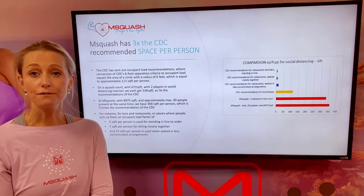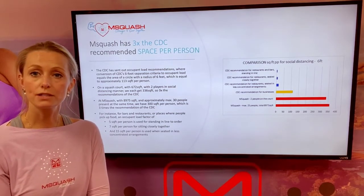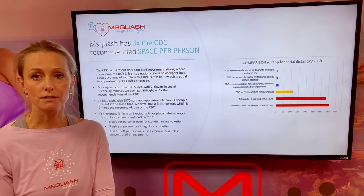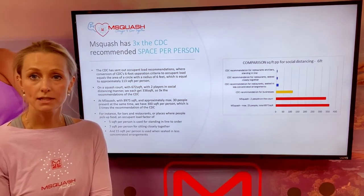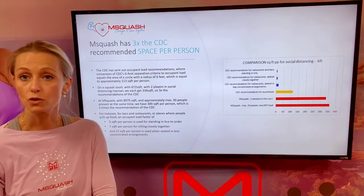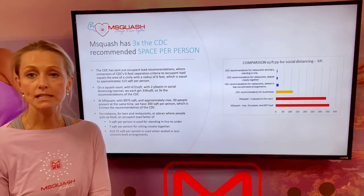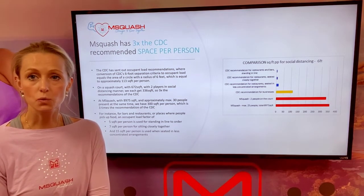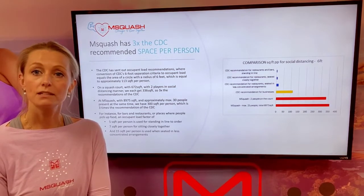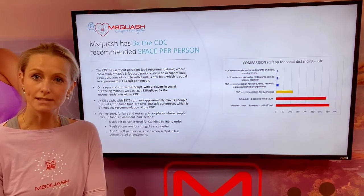Talking about enough square footage per person to allow for social distancing, we've actually compared how much space we have on the squash court versus standing in line at a restaurant, going to a restaurant, or even just what is required by the CDC in an office situation. We can assure you that on a squash court with two people per court, you have three times the CDC's load recommendation for social distancing.